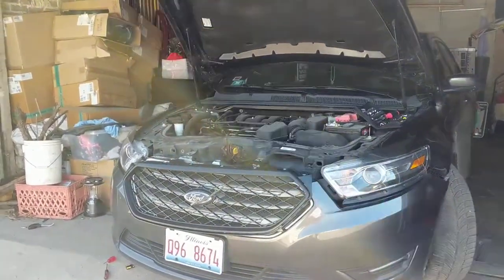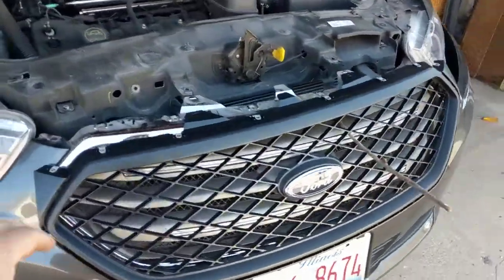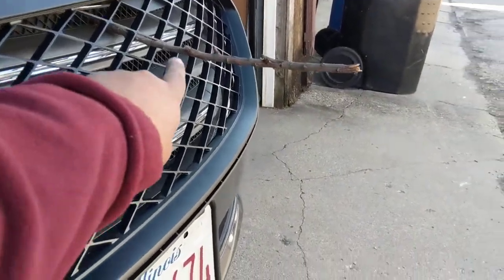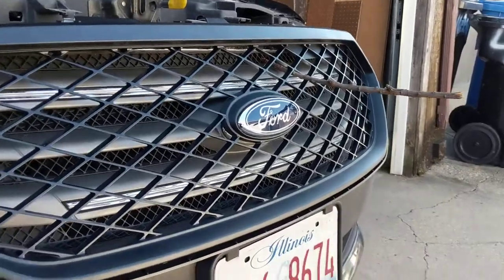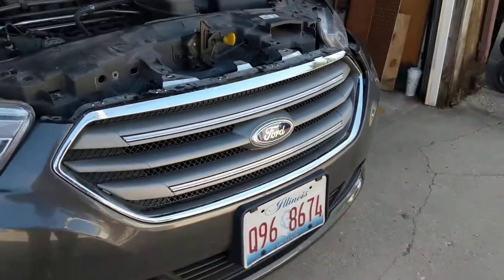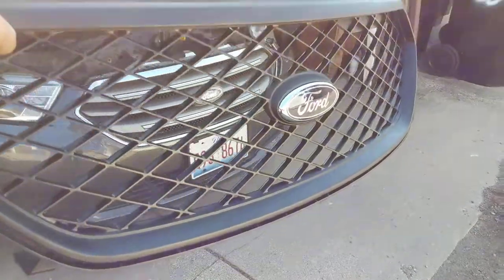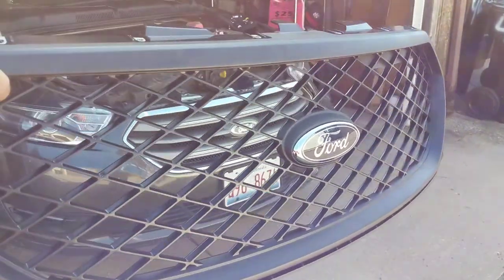2015 Ford Taurus grill replacement — this is what we're aiming to install. You can see I just got it rigged up with good old mother nature, a piece of wood. That's the one that comes stock; it's nice, but I kind of want to go with the interceptor. So we'll see.